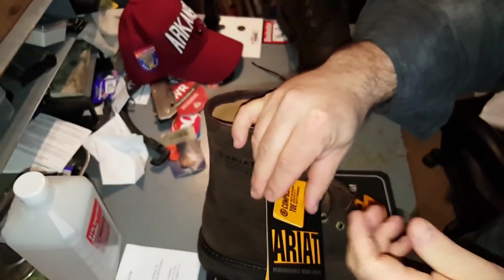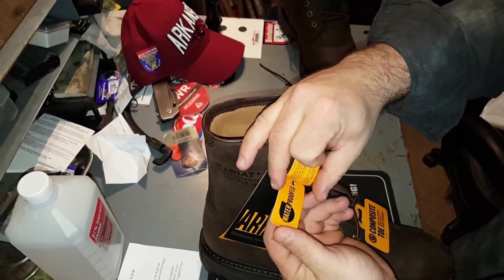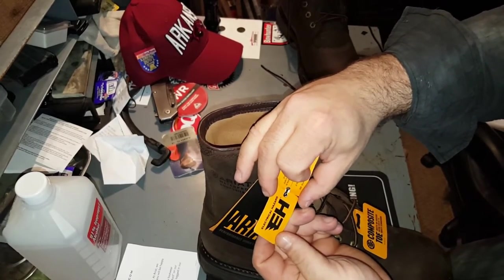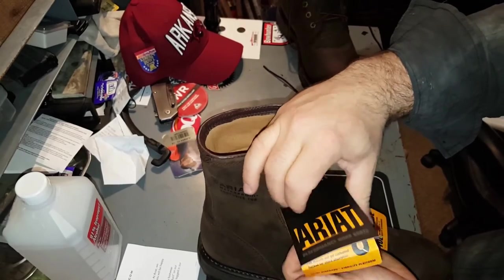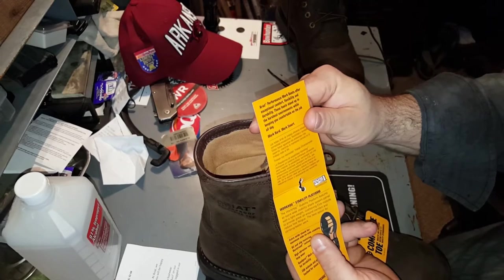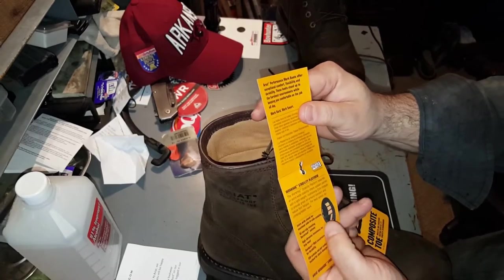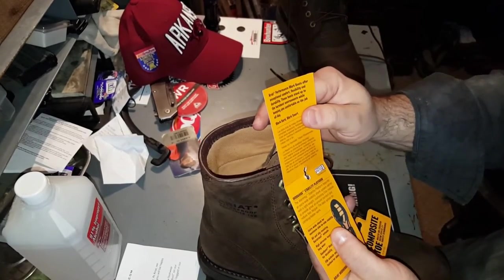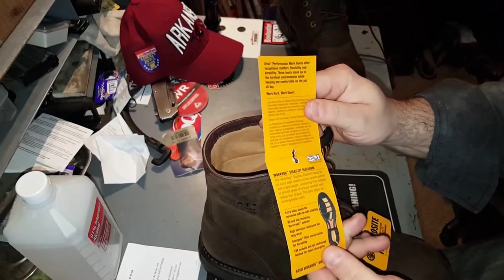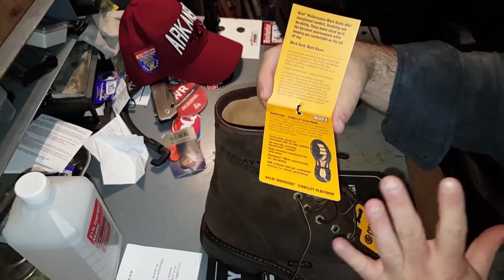Let's take a look at the tags. Composite toe — waterproof pro, whatever that means. Electrical hazard. Work boots offer exceptional comfort, flexibility, durability. These boots stand up to the harshest environments while keeping you comfortable on the job all day. Work hard, work smart. When I put these shoes on, my feet were just freaking happy — I even jumped up and down a few times. It felt awesome.